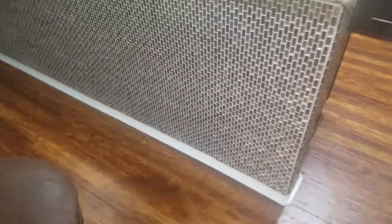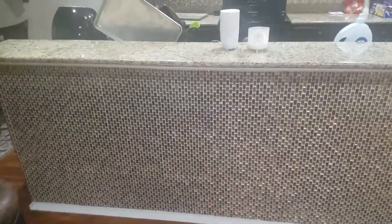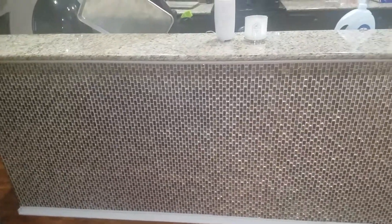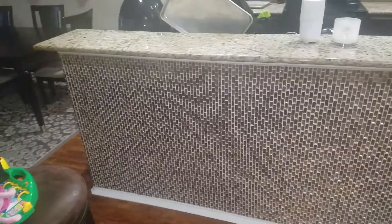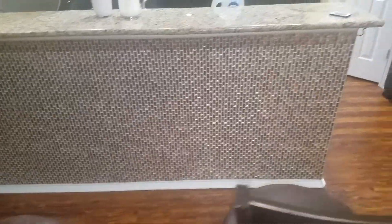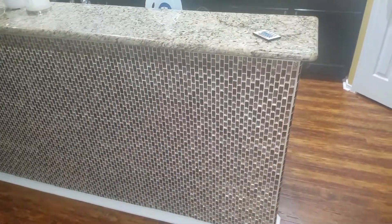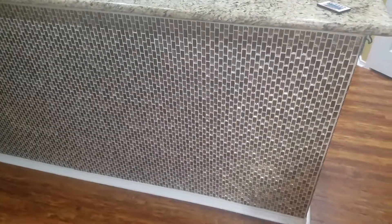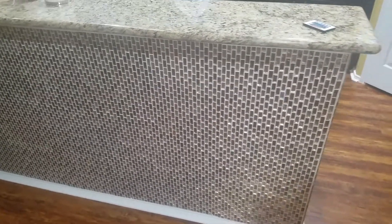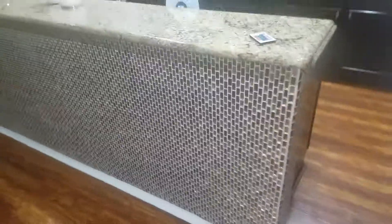If anybody is thinking about doing this, I got mine from Home Depot. The materials and install came to roughly about $1,100, and this was about 35 square feet of materials. As far as the tile, you also have to buy the grout and some other supplies.